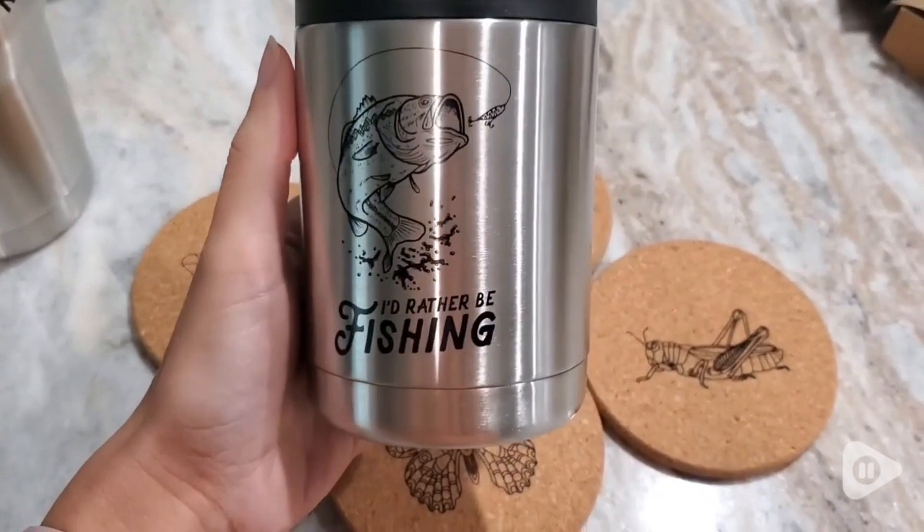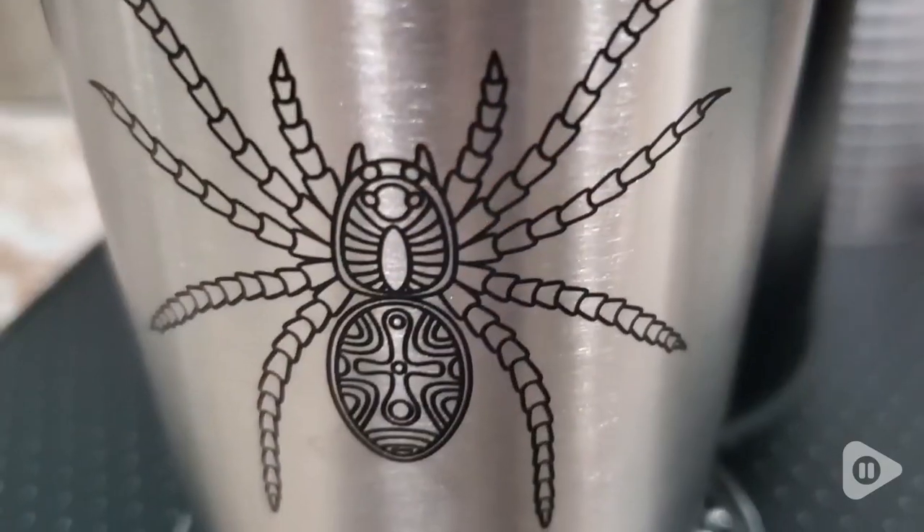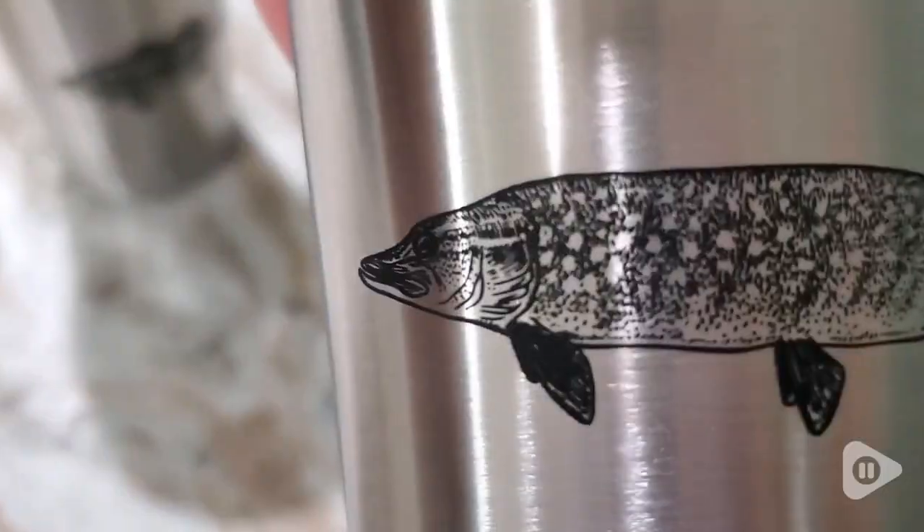I love to have my morning coffee on the porch or a nice glass of ice water. Most importantly, they can be put in the dishwasher, so definitely a plus.